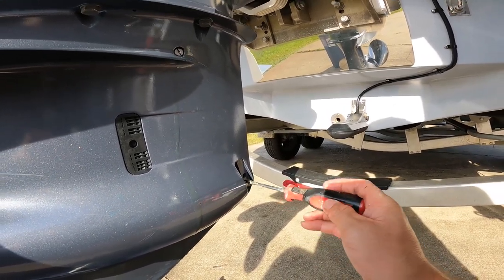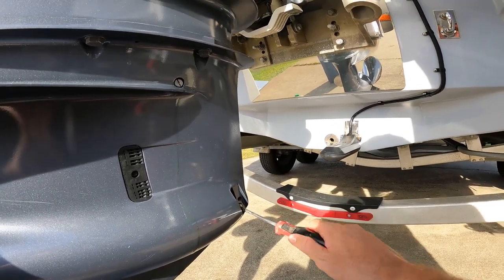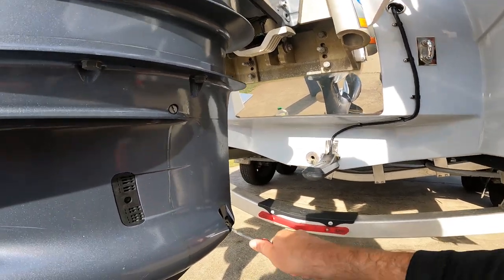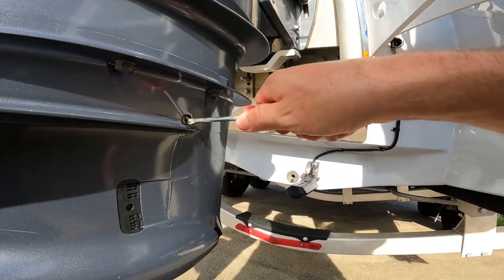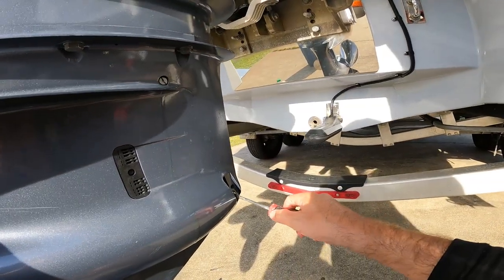Changing your lower unit gear casing oil is very simple. If you don't do your own maintenance on your boat, I understand that too, but you'll save yourself a lot of money just doing it yourself, especially when it's this simple.